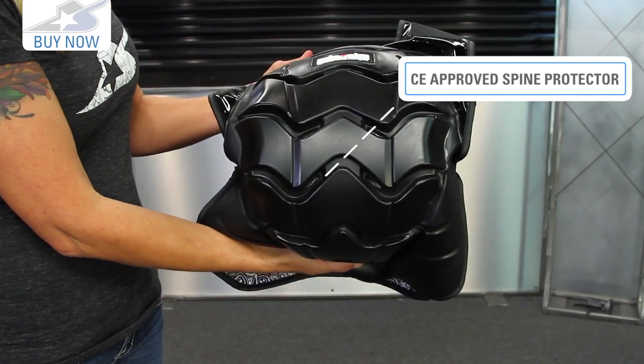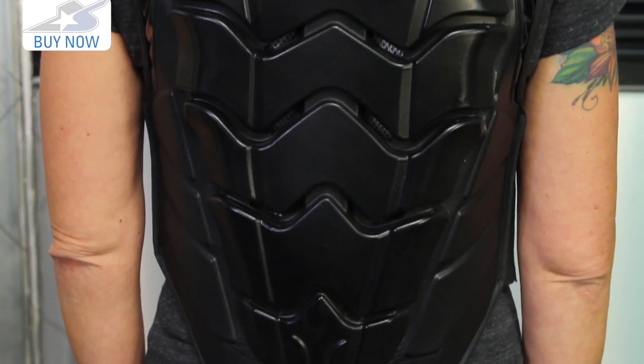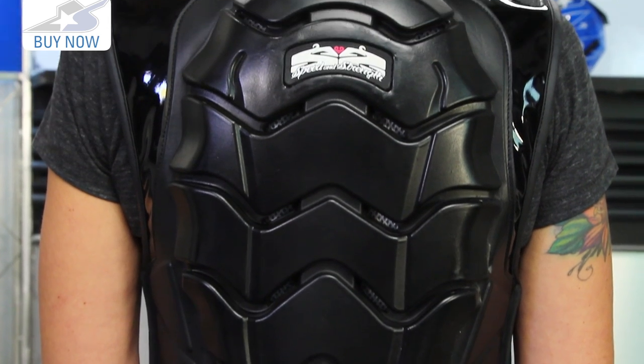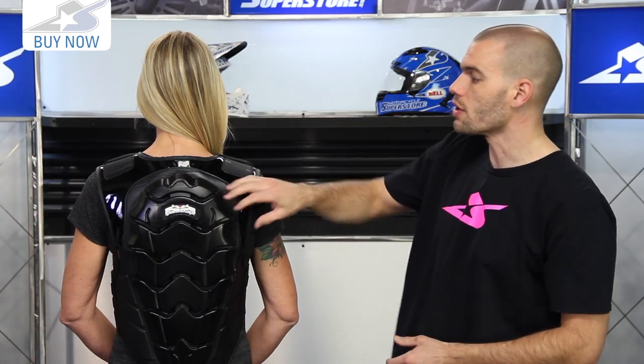Now on the back side, you'll want to get a better look at the protection here. This is a CE approved spine protector with an articulated design. It's pretty flexible and yet still a very robust system. You can see some of the foam materials around the edges — that's going to be a little bit more comfortable — and this thing is designed to work with your body on the bike. It's going to bend and move with you.